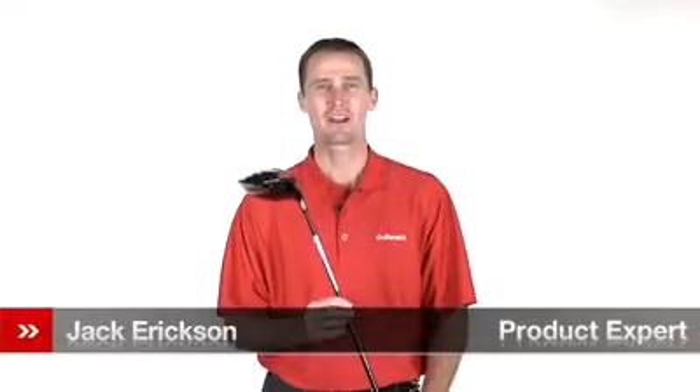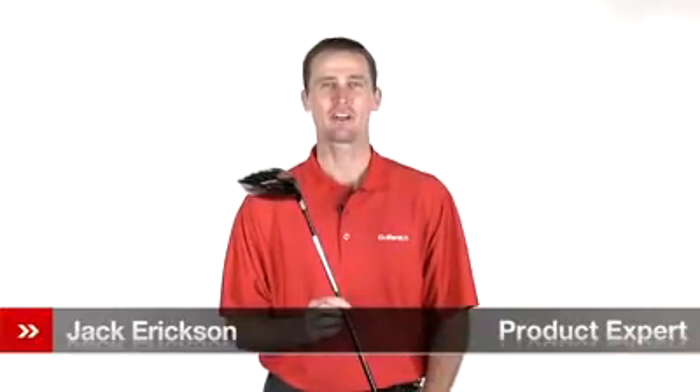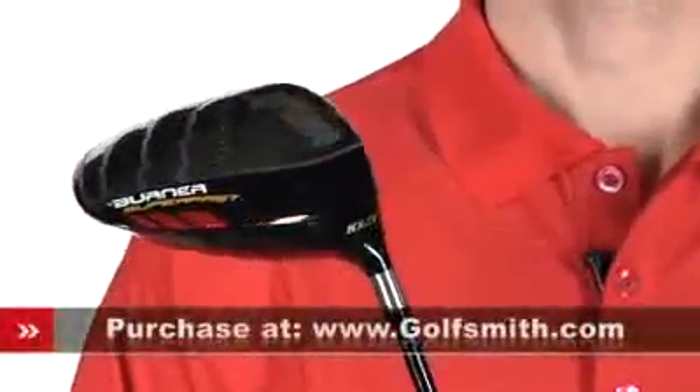Hello, my name is Jack Erickson, product expert at Golfsmith. I'd like to show you the TaylorMade Burner Superfast Driver.